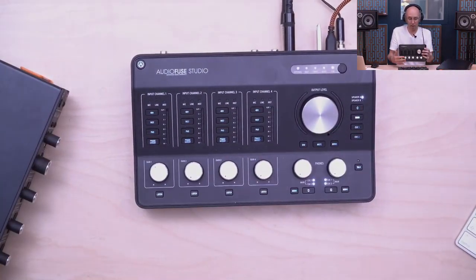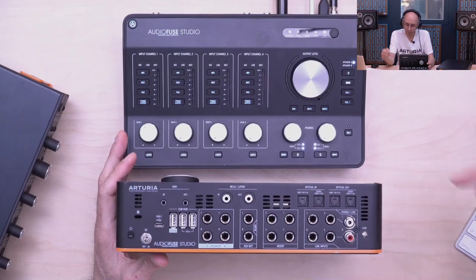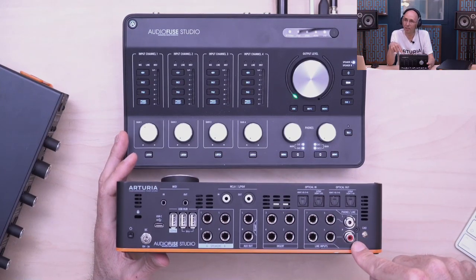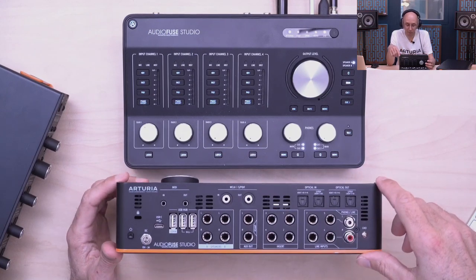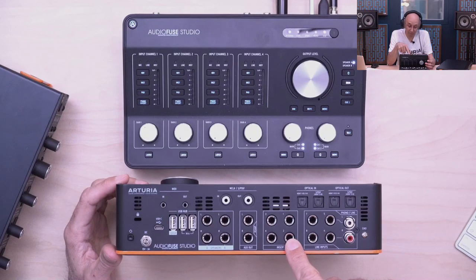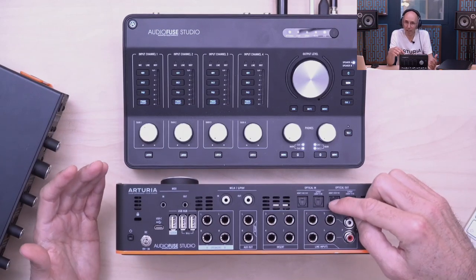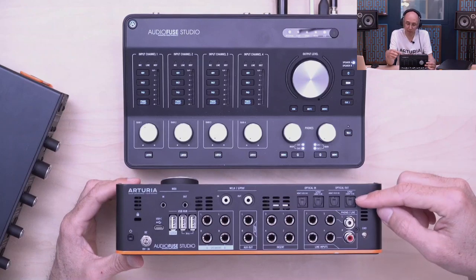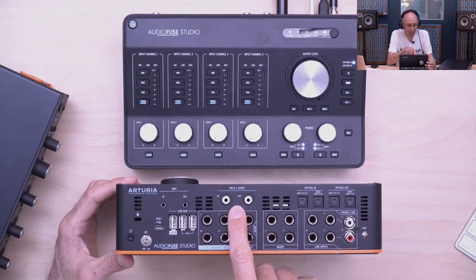So we have four mic preamps on the front, four additional line inputs at the back — with inputs five and six switchable to phono. That's another integrated function. We have monitor control, four preamps, four line inputs, and inserts on each of the preamps. On the digital side we have optical I/O — double ADAT — so you can keep eight channels of I/O up to 96k sample rate by using two cables.